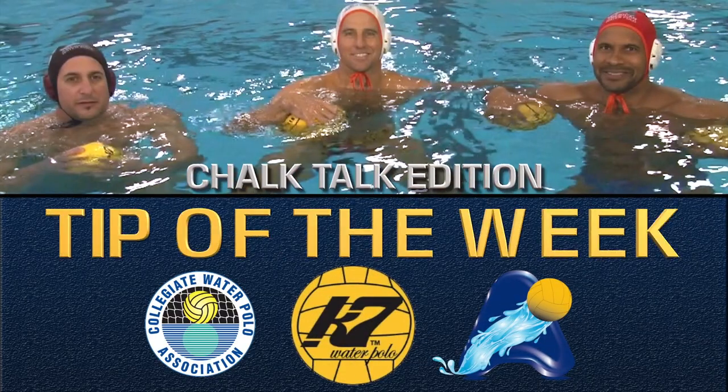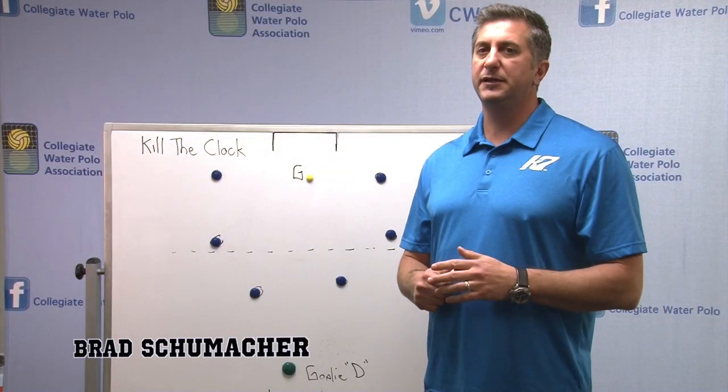This is your Cap 7 Tip of the Week. Here we're going to talk about killing the clock.